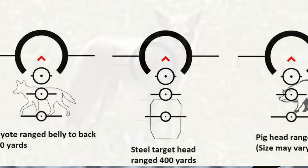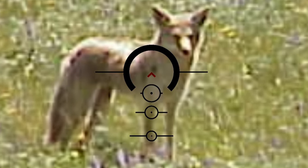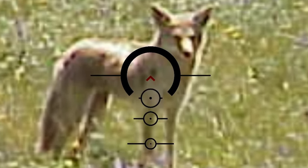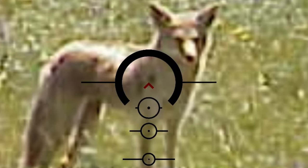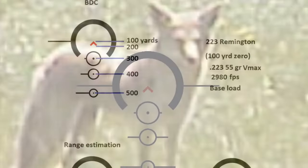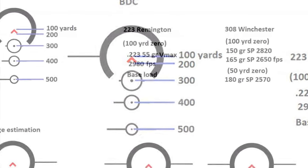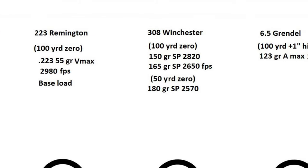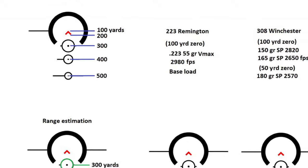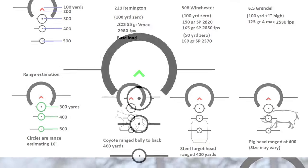At one power it allows you to be very fast, so if you're hunting in thick woods or in areas where you don't need that extra magnification, you can go to one power and be very quick. The reticle's bullet drop compensation goes out to 500 yards and is based on 55 grain V-Max. It also works really well with certain .308 loads.